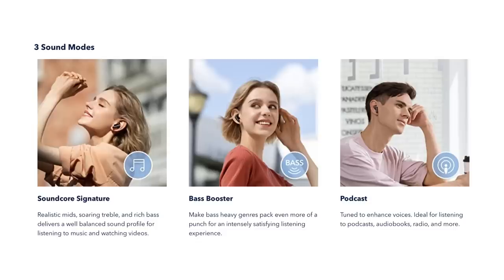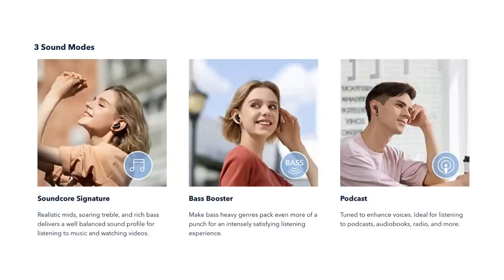You have three EQ presets: Soundcore Signature, with punchy bass and crisp treble, good for music and video watching. Then there's Podcast mode, tuned for vocal clarity — think podcasts, audiobooks, radio — with a bump in the mid range to really improve vocal clarity. And last but not least, Bass Boost, which is exactly like it sounds. On certain songs it can get muddy because there's so much bass, but if you want that thump, bass boost mode is the one for you.